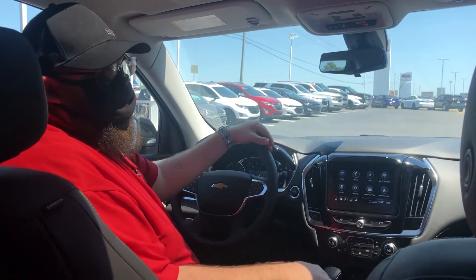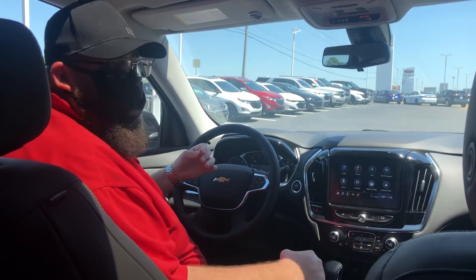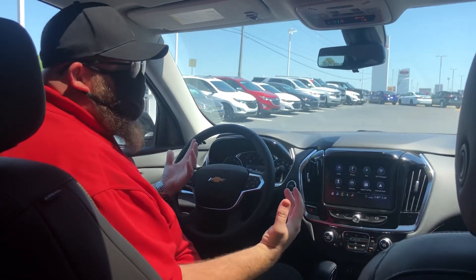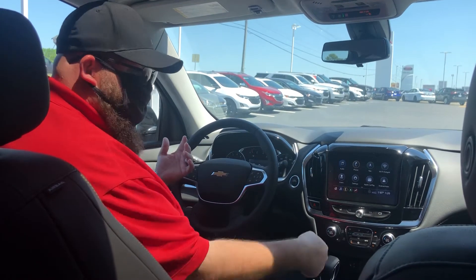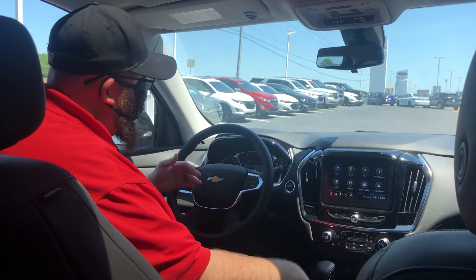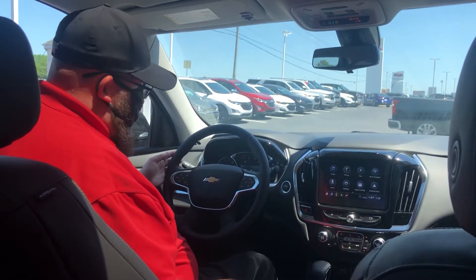Hey guys, it's Brendan at Milton Rubin Chevrolet. Welcome back to Tech Tuesday. Today we're going to take a look at our electronic parking brake. In about 90 percent of our new vehicles, instead of having a handbrake or a foot brake for our parking brake, we just have a switch. In this Traverse, it's down here by my gear selector.